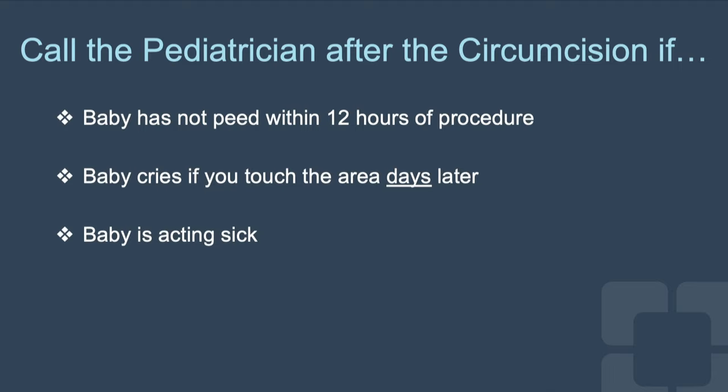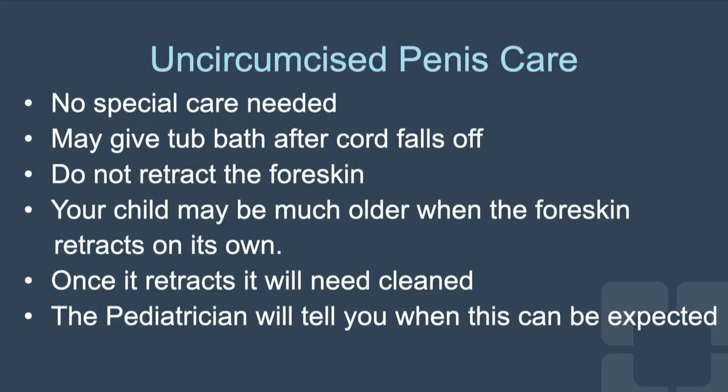Call your pediatrician if your baby cries when you touch the area days later, if your baby is acting sick, sleepy, not eating, pale in color, or has a fever. There is no special care needed for the uncircumcised penis.